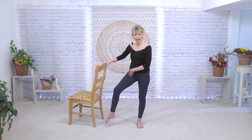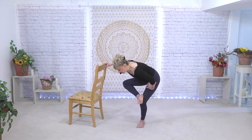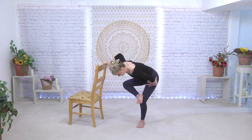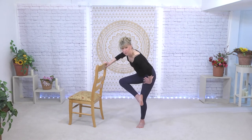Now the leg you were standing on, you know that's the one that got the most work — that's the one nearest to the bar. So we're going to pick that leg up, make the number four, stretch. Plié the standing leg and just let that standing leg hip stretch out.